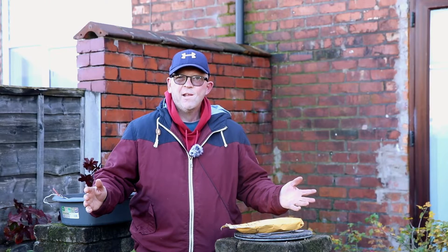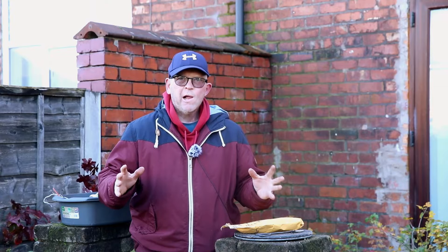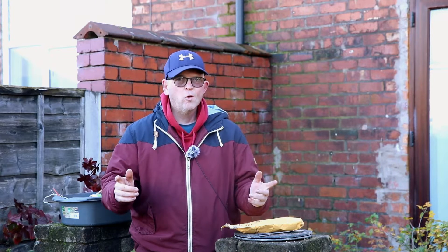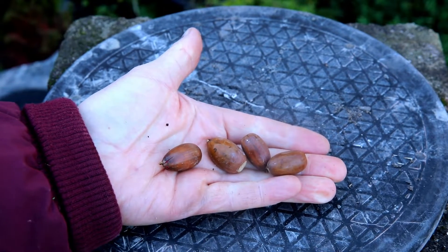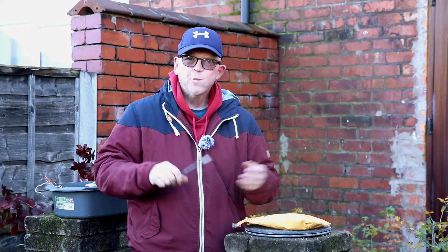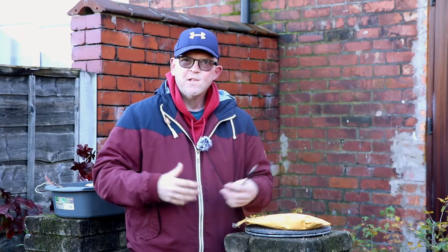Hello, welcome to Tony's Bonsai. Today we're talking about oaks, but before I get into that I want to tell you something you may not know about me. I'm a big player in international trade — not diamonds, not gold — the greatest commodity of them all: acorns. Following one of my videos earlier in the year, a couple of chaps from across the pond asked if they could possibly get hold of some European acorns.